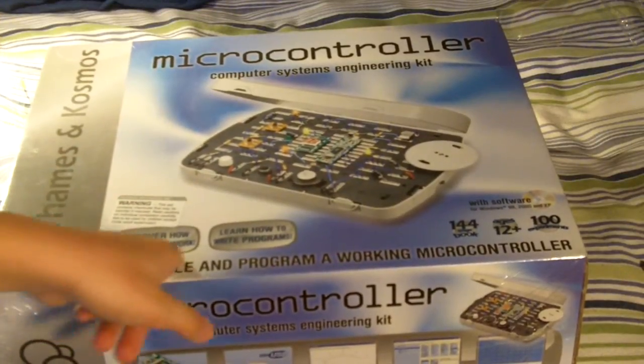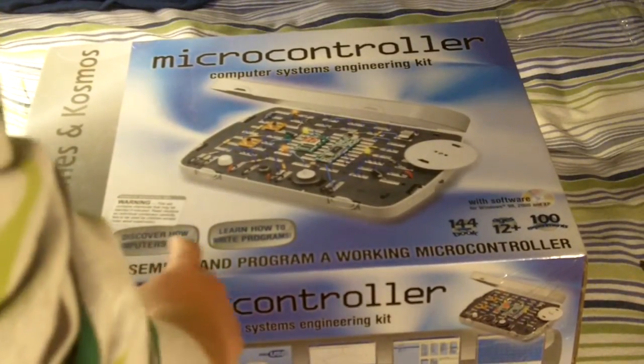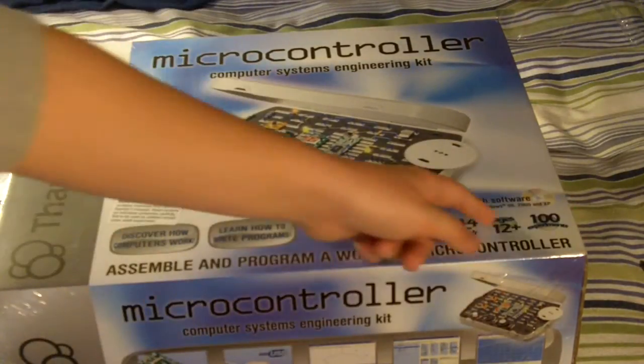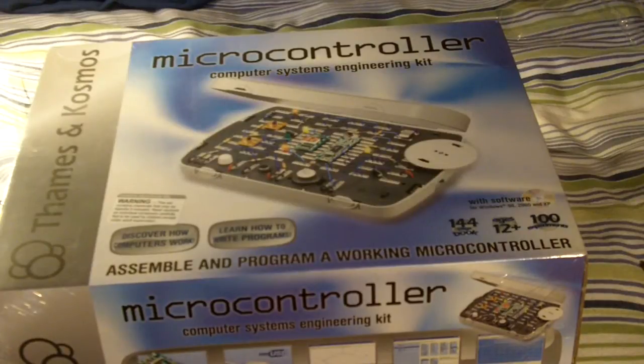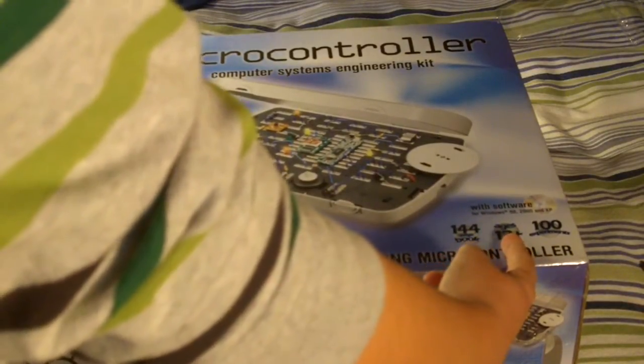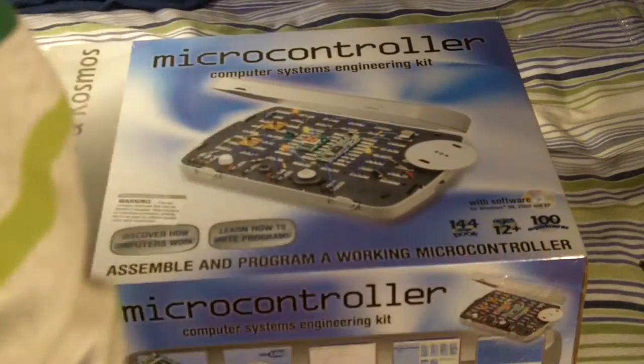It says: discover how computers work, learn how to write programs, and comes with software for Windows 98, 2000, and XP. It has a 144-page book, ages 12 plus, and 100 experiments.